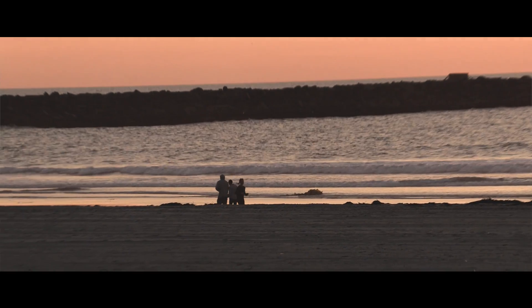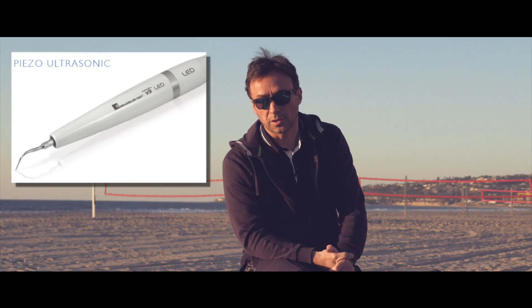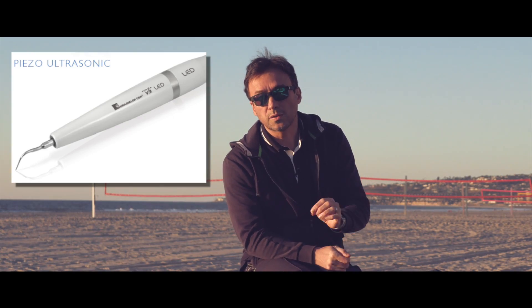I've come here now to Mission Beach, San Diego. It's a beautiful place for sunset and I figured I'll just continue the conversation here with you guys regarding irrigation. There's one specific device I wanted to talk to you about in terms of activating your irrigation, which I think is very important, and that is the use of piezoelectric ultrasonics and specifically the use of these u-bladed files to help activate your irrigants. Now you could use irrigation activation in several different ways.